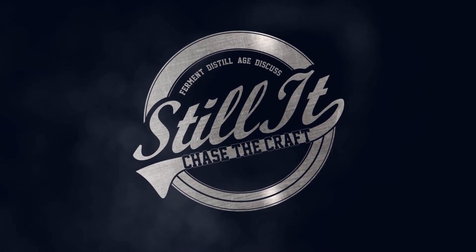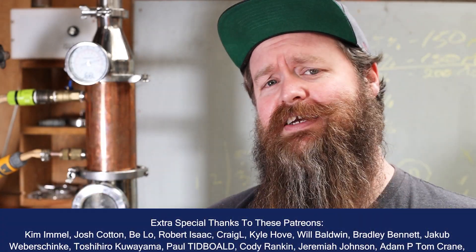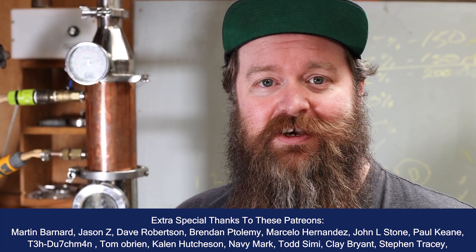How's it going chasers? I hope you're having a kick-ass week. I'm Jesse and this is Still It — the channel all about chasing the craft of home distillation and making it a legitimate hobby.